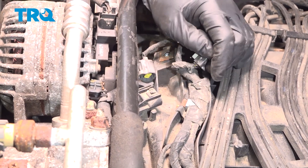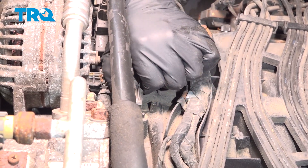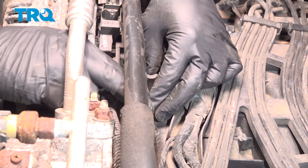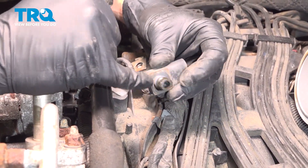Go ahead and slide that off. Go ahead and turn the MAP sensor to unlock it, and then pull up. There's a little rubber O-ring that's helping secure it in place.